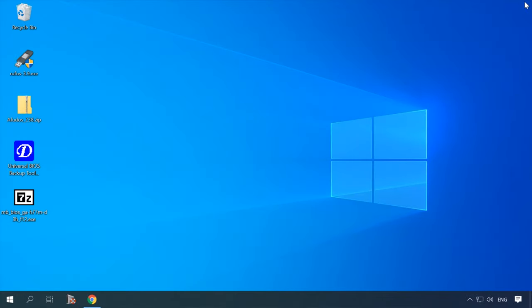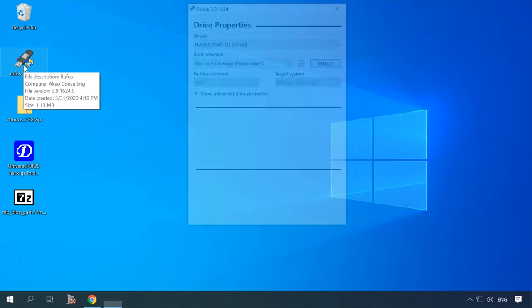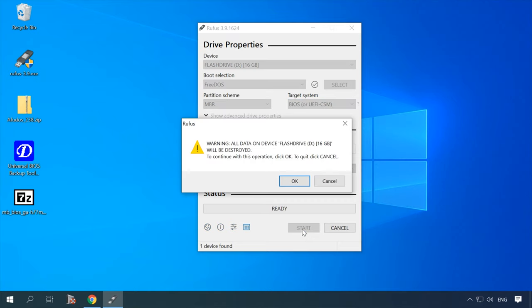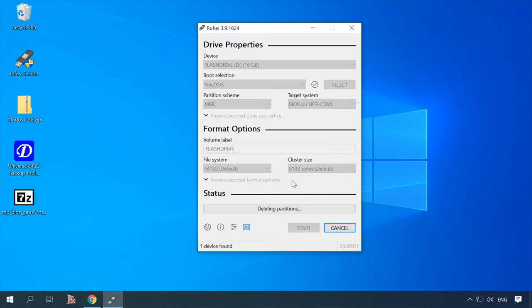If you couldn't boot the computer from the USB drive that way, you will have to create a DOS bootable drive. For this operation, you need a well-known tool — Rufus. Insert the USB stick into the computer's port, select MBR partition, FAT32 file system, and finally choose Free DOS below. Click Start to have the USB stick formatted for DOS.